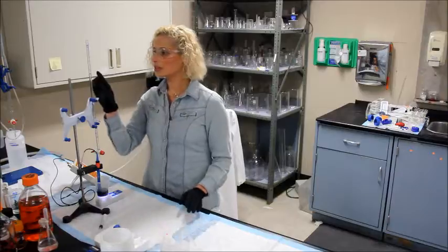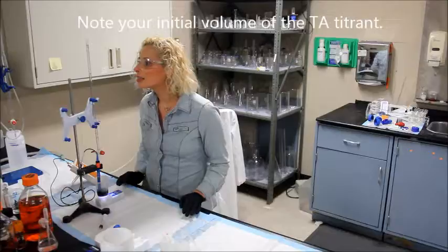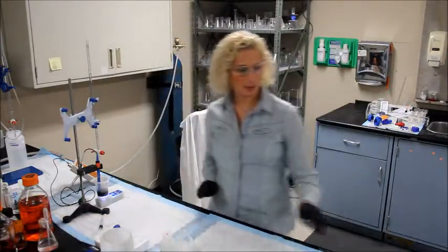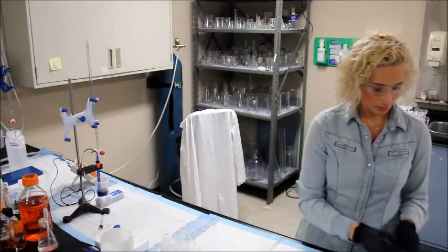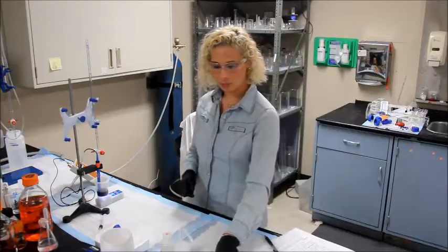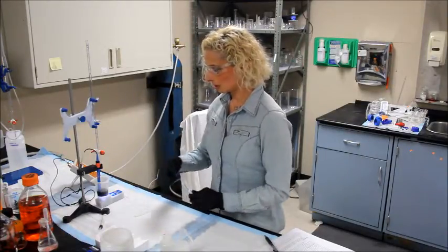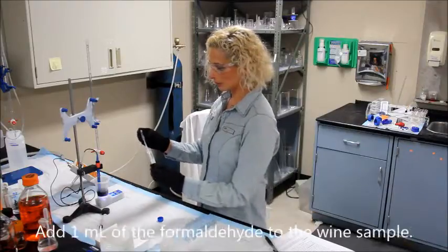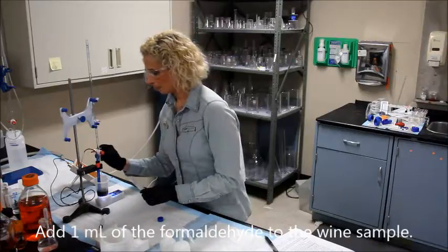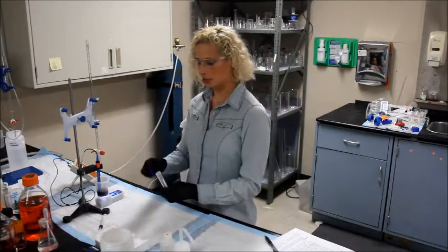You do want to note your initial volume here — I'm sitting right at 2 mls, I'm going to write that down. Now you're going to add 1 ml of your pH-adjusted formaldehyde using a transfer pipette. Add it to the wine mixture. This should drop the pH immediately.